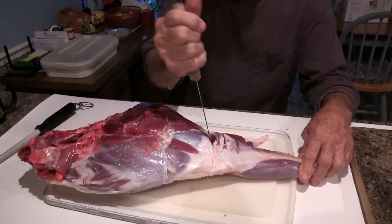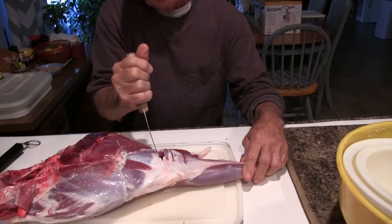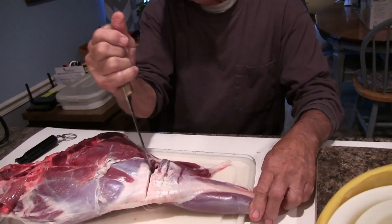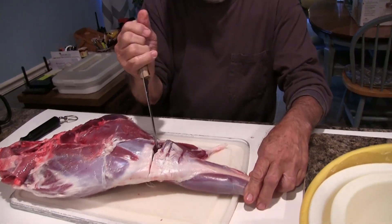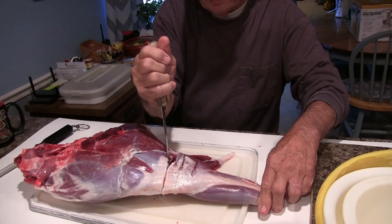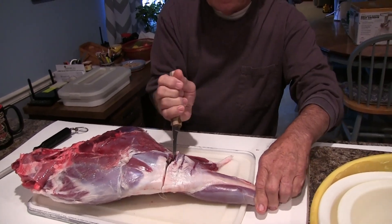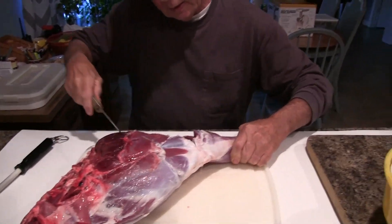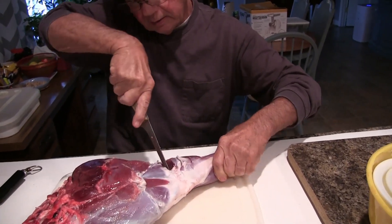Alright, Hodges Outdoors. Right now he's going to take the shank — we refer to it as the shank — he's going to work around the knuckle. That was the first muscle mass that we'll eventually get into. And then he'll work around the femur bone and get those muscles.